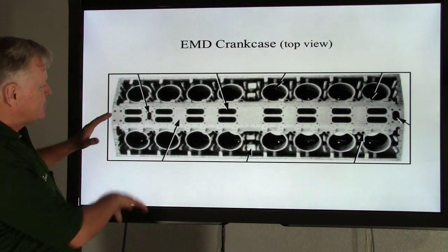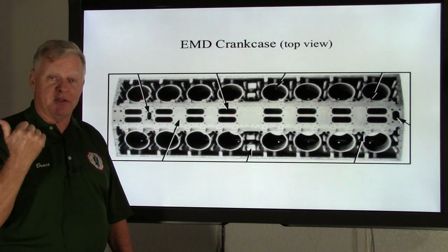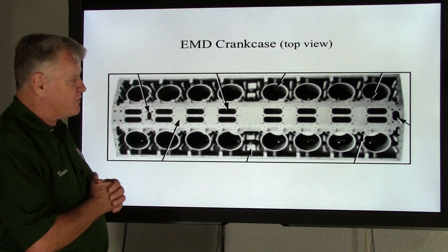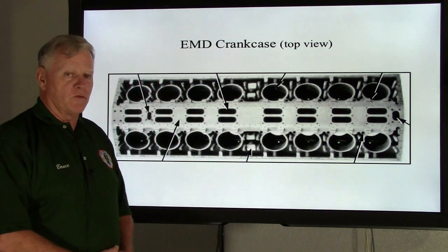Let's talk about the top view. First of all, is there a front and a rear, and is there a left and right? Like Bob said in the last class, absolutely there is. The key note to look for is this large opening right here. That is called the front Y-pipe.